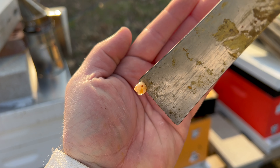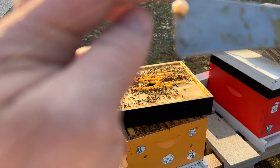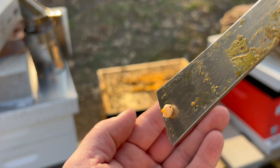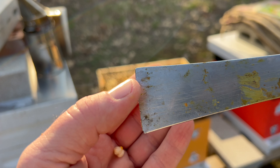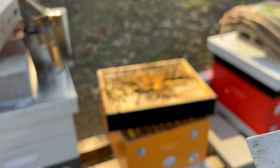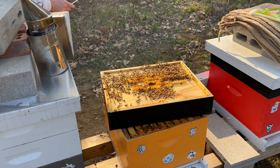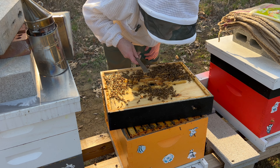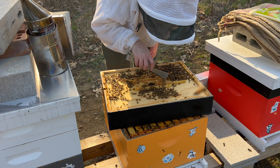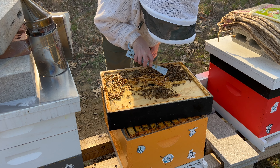Another great colony. I see varroa right here on this drone brood — let me see if I can get them in front of the camera. See it right there? That's varroa destructor. There's actually two of them. I may have to treat this colony with formic acid. You saw the varroa mite — so if you see that in drone brood, I haven't done a mite wash, but it's not a good sign.